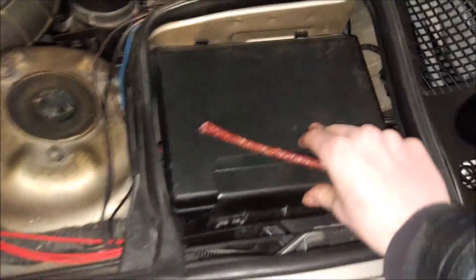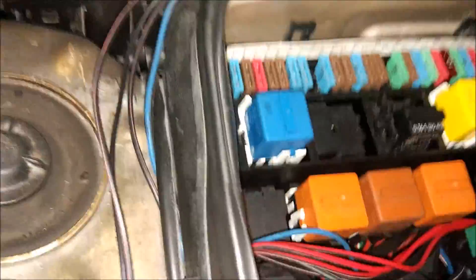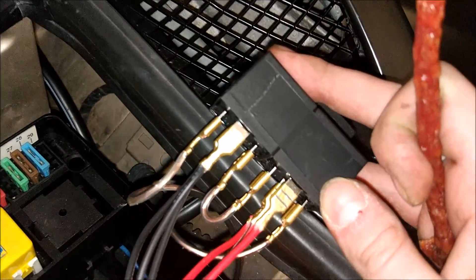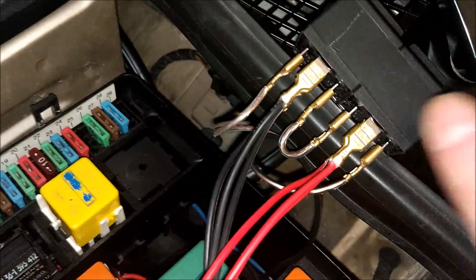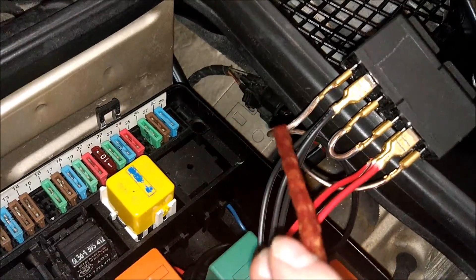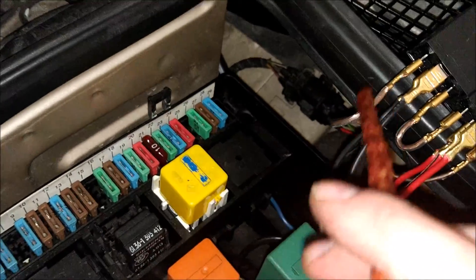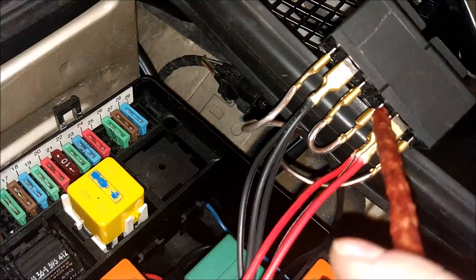No dobra, otwórzmy sobie maską. Tutaj mamy naszą magię — tak to wygląda. Dwa przekaźniki: jeden mamy na prawą stronę auta i drugi na lewą stronę auta. Te kabelki trochę przezroczyste to są właśnie te, które nam wychodzą z kabiny i są sprzęgnięte z tym przełącznikiem. Jeden sobie idzie między przekaźnikami, drugi też jest ładnie podłączony.